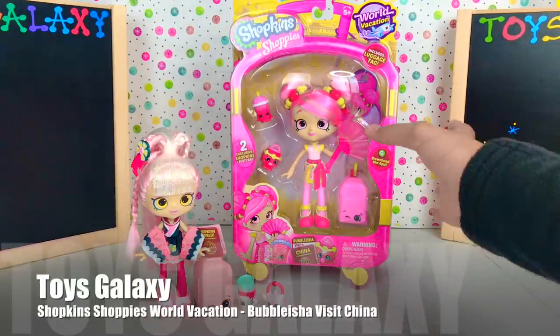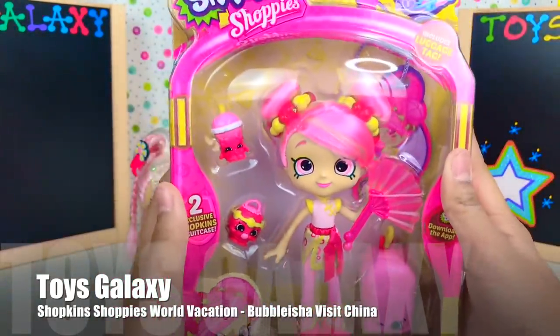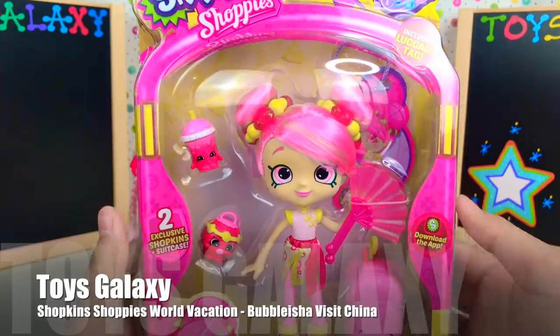Hey guys, it's ToysGalaxy, this is Chloe, and today we're going to be unboxing Shopkins Shoppies World Vacation.